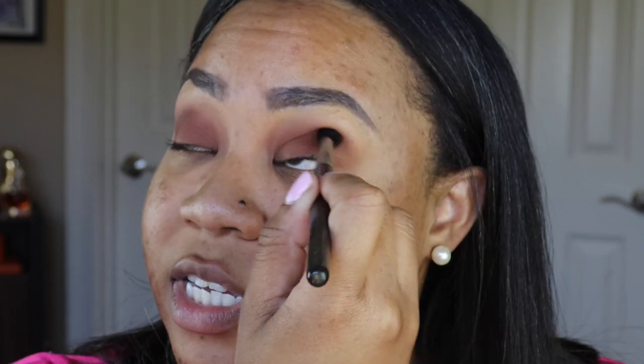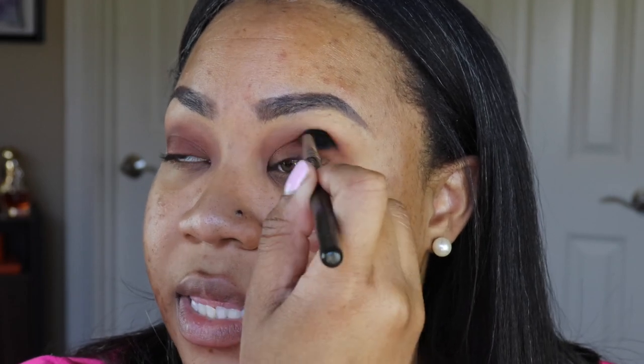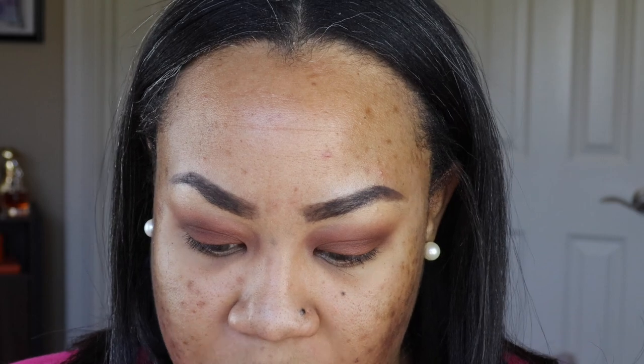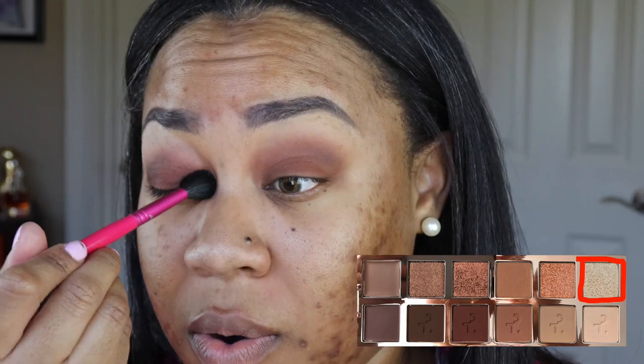I'm using this shade to deepen up my outer V, just wiggling the brush back and forth in windshield wiper motions. I like the way this looks — once I have on lashes and the whole base of my face it will come together really well. I want to put a shimmery pop in the inner corner, so I'm getting another fluffy brush and using the shade Lady — putting her in the inner corner. Oh it's so pretty!